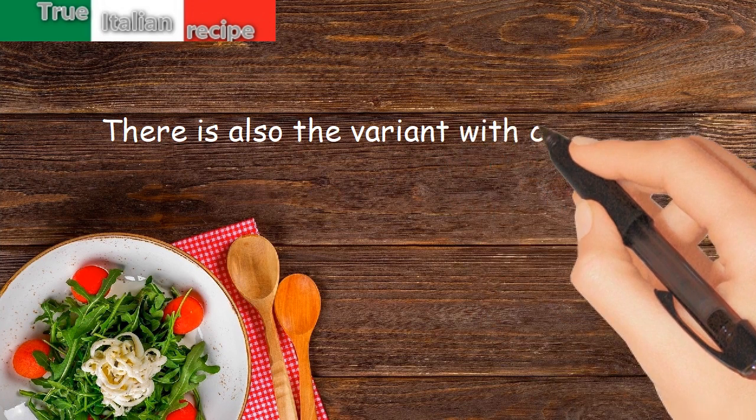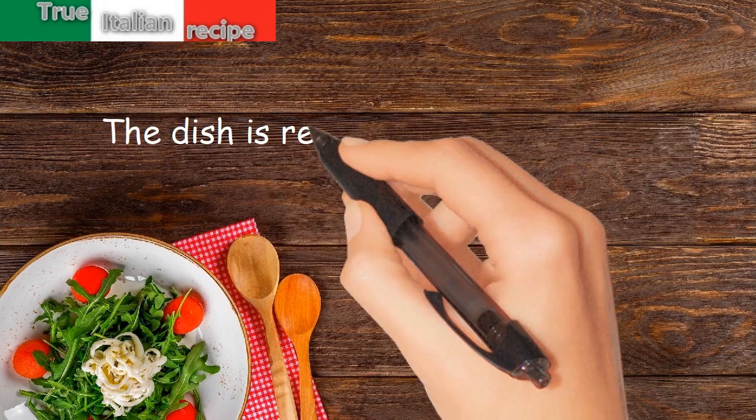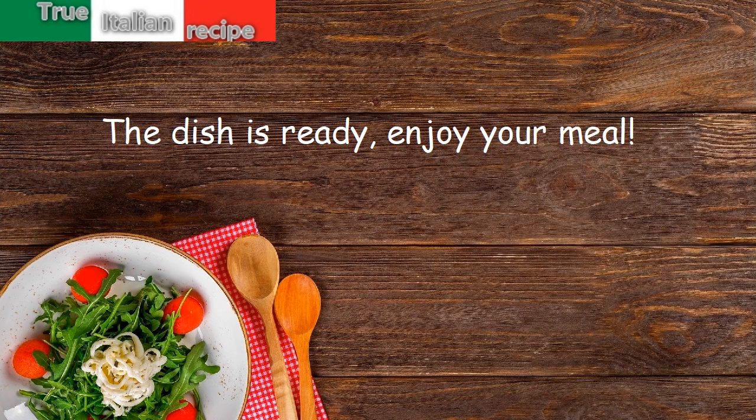There is also the variant with cubes of eggplant in the pan. The dish is ready. Enjoy your meal.